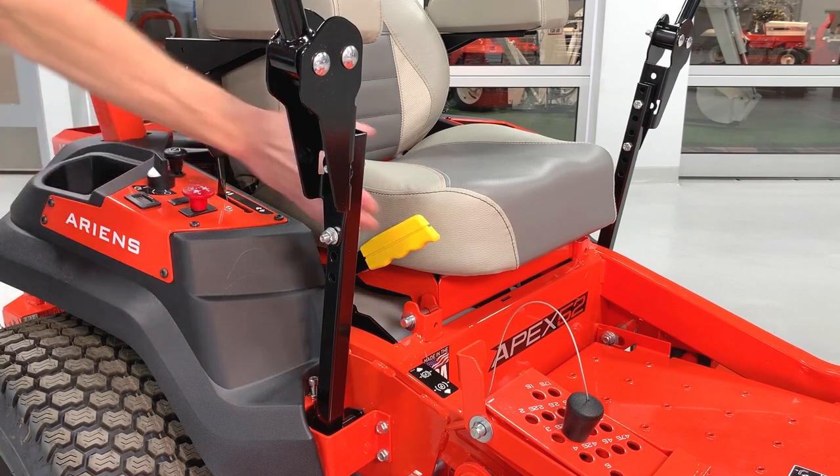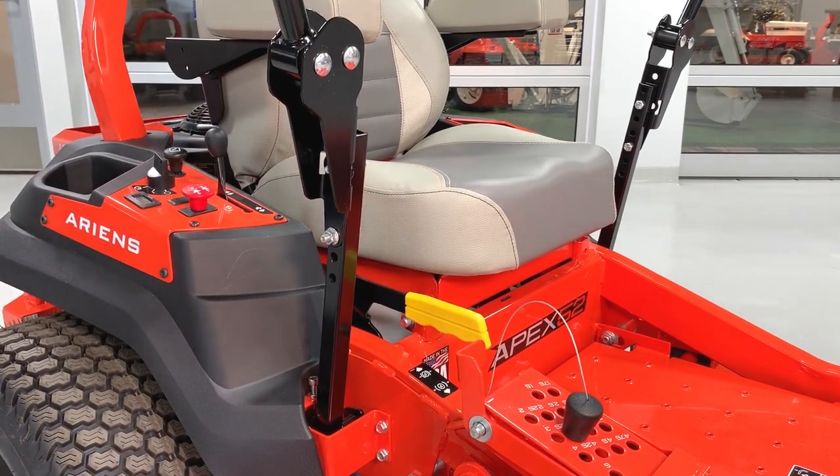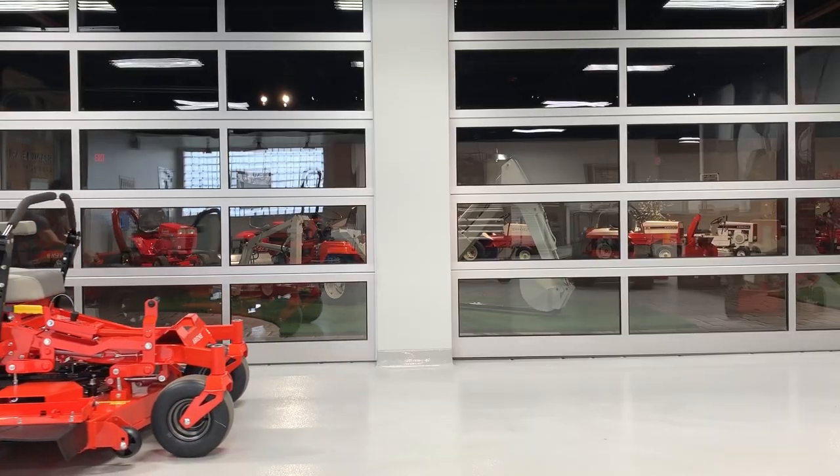Now release the parking brake. The unit can now be pushed.